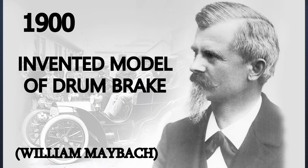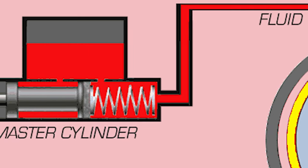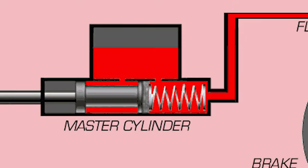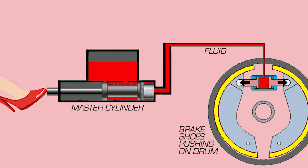In the 1900s, William Maybach introduced the drum brakes. Now let's see the drum brakes. This is the wheel — attached is the drum. These are the heat-resistant brake pads, connected to a master cylinder. When you press the brake, the master cylinder builds fluid pressure, pushing the brake pads against the drum. This slows down the wheels.